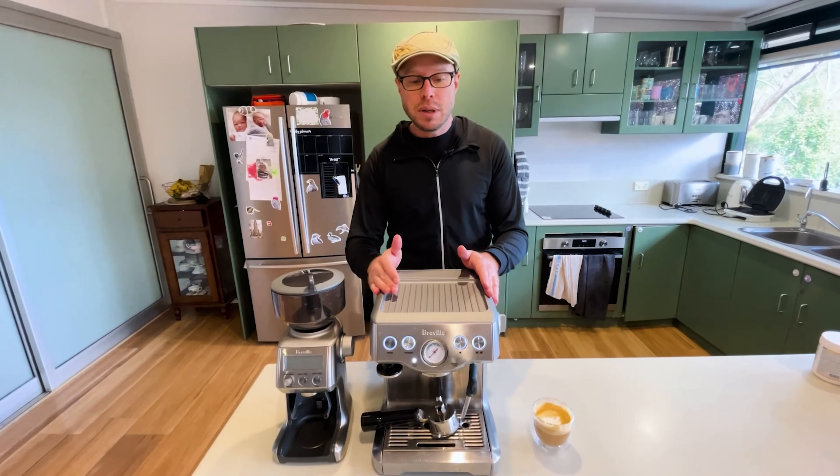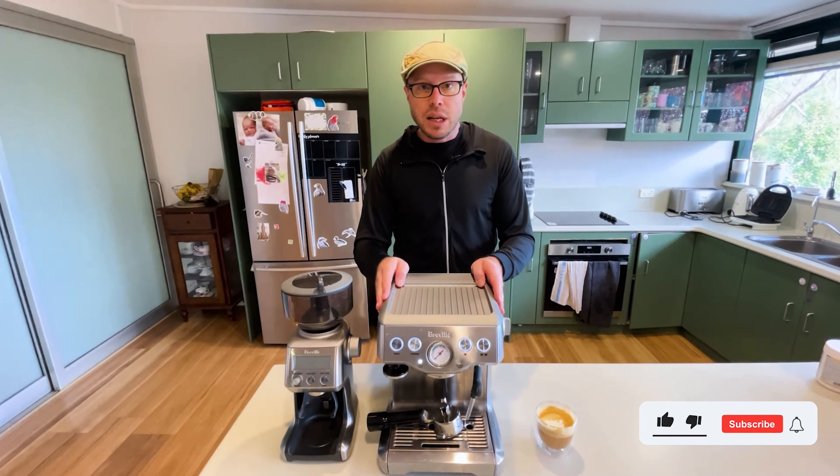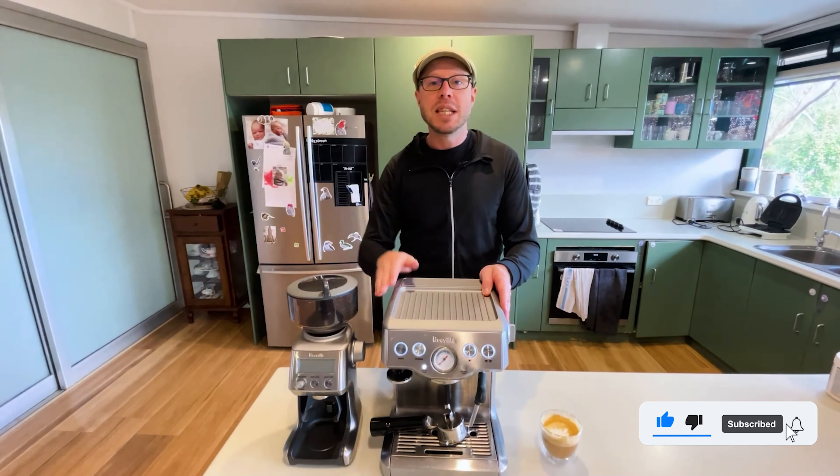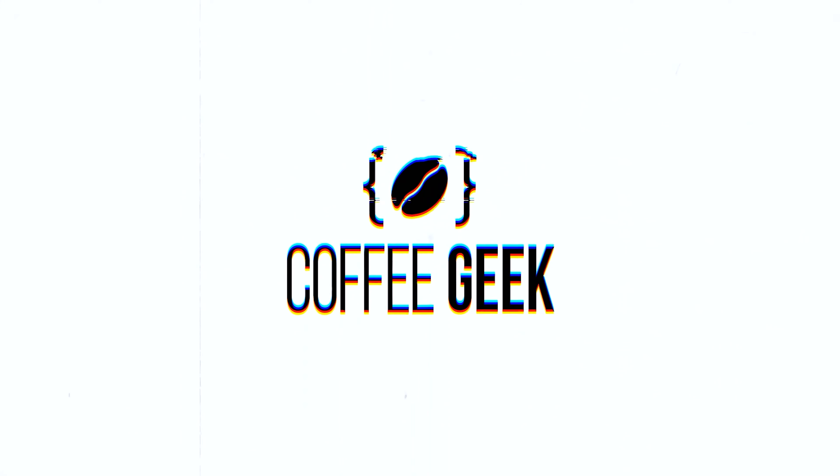It takes a bit of technique to get the foam of the milk to come out really smooth with micro foam. In terms of the nice thickness of the top of the foam, that's about the right height you want for a latte. And yeah, let's taste it — not bad, not bad. This particular bean is a little bit sour, but besides that it's quite nice.